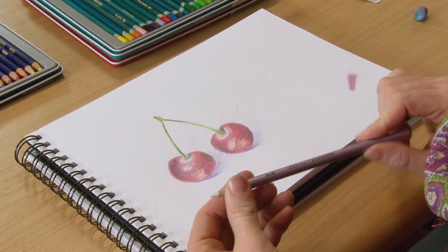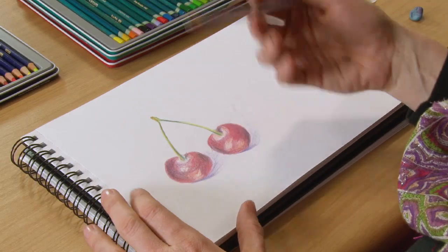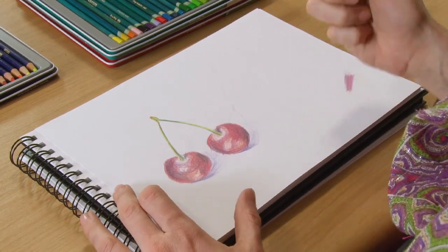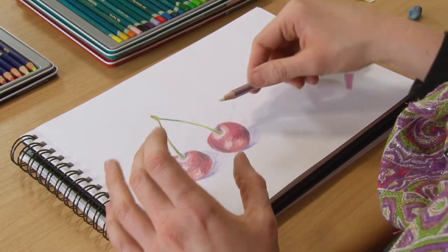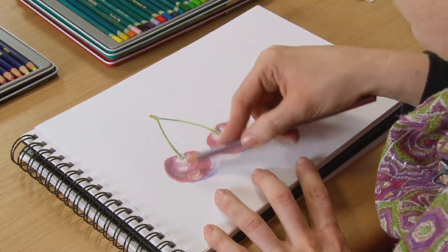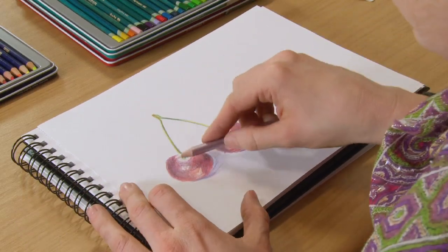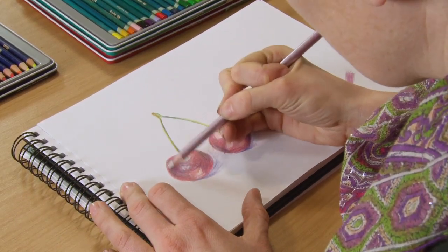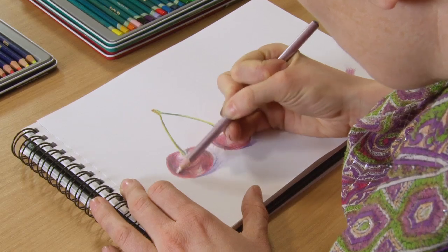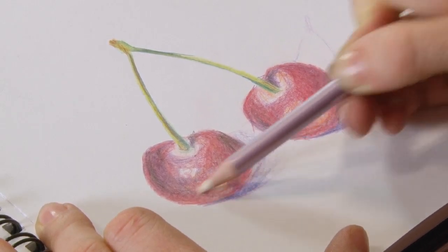So we're going to take the burnisher now and I'm just going to show you how you can add a nice shine on top of your drawings. Obviously this is just a quick drawing of some cherries. You might want to make the cherries very shiny because they obviously are quite shiny. So we're just going to take the burnisher and start rubbing over the top once we've got everything covered.